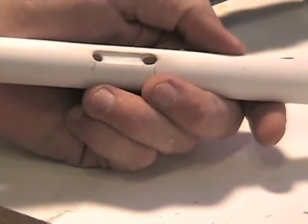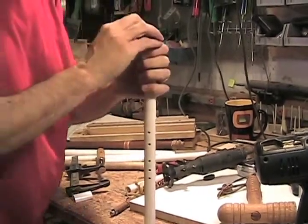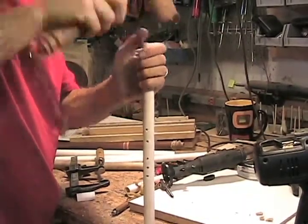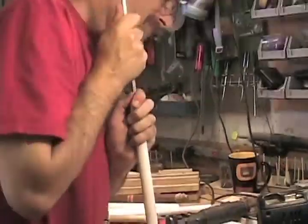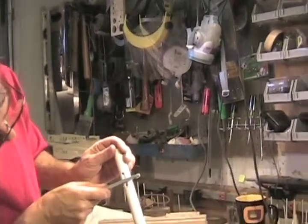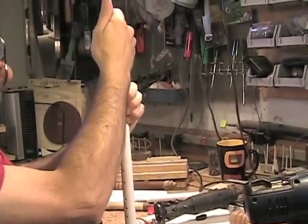Next we need to put in our cork. I've cut it down — you don't want to make it too thin so it wobbles. You'll be able to see it past the holes, and you want the cork to end right in front of the sounding hole. That goes through the first hole.